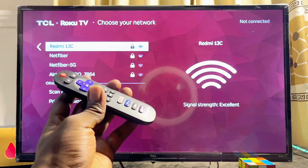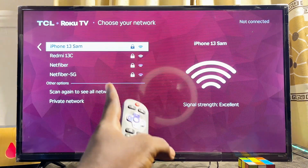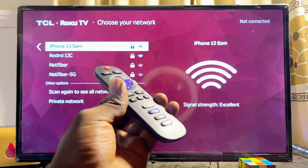Automatically your TCL Roku TV will start looking for available Wi-Fi or hotspot networks it can connect to. At this point, go ahead and select the name of your Wi-Fi or hotspot — in my case it is 'iPhone 13 Sam'. Go ahead and select whatever is the name of your hotspot or Wi-Fi.